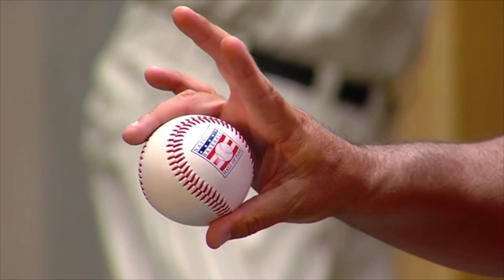A couple of keys that he talks about. The first thing is the pitch is thrown really with the ring finger and the thumb. So he kind of shows it here - that's where he's really feeling the ball. And everything else is just kind of, his words, just settling in where they feel comfortable. But the pitch is really a ring finger and a thumb pitch.